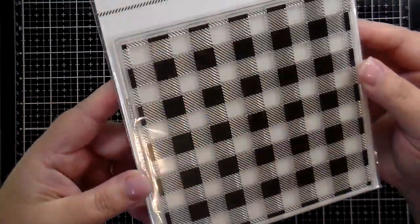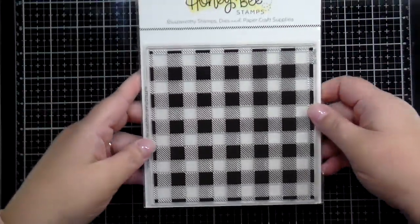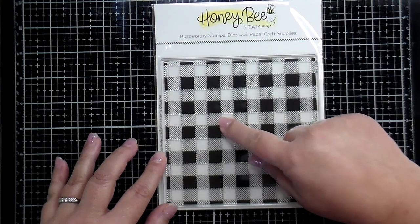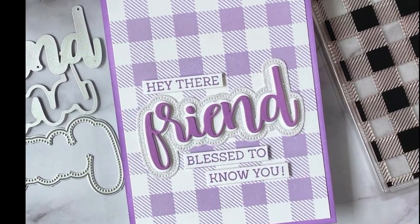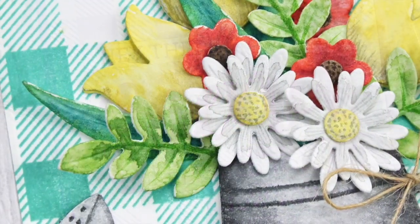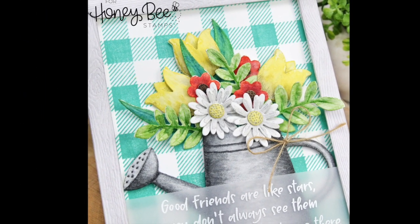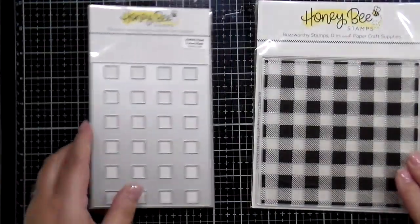Next I have a new background stamp to share — the buffalo check stamp, a six-by-six inch background stamp that stamps solid squares along with crosshatches. It's beautiful in any color whenever you need a gingham or buffalo check background. Carol has done a lovely purple on purple, paired with one of our new buzzwords, and Keiko used the buffalo plaid behind her florals for the perfect country floral card.